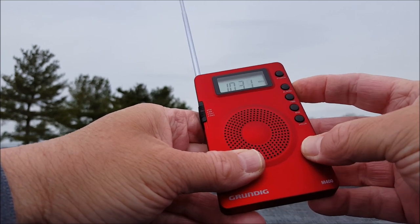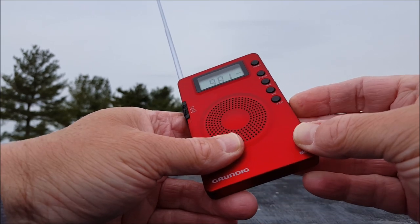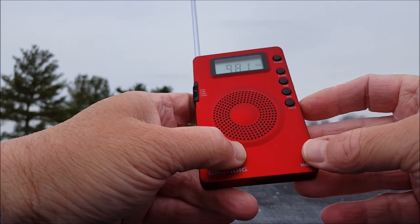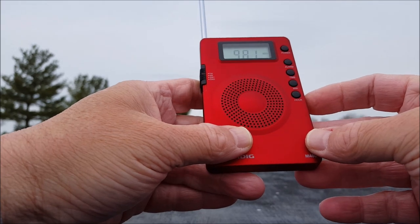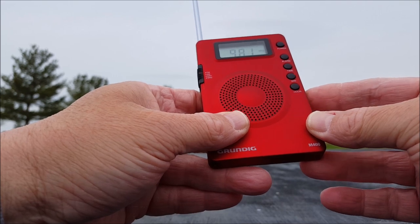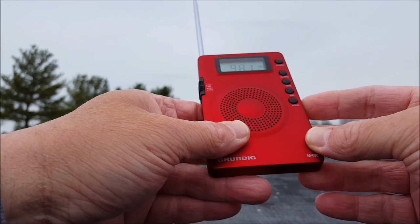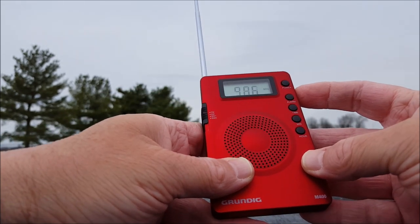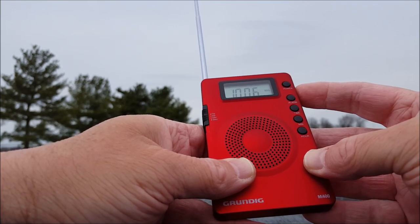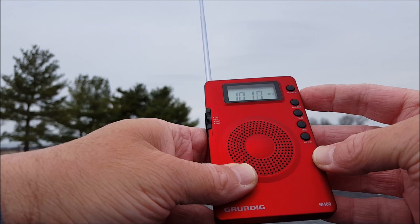It's got a good sound. I picked 98.1 — not for the content but because it's not music, so I can get an idea of the audio quality on FM. We're at full volume — it's not bad. It'll sound a lot better with music. Yeah, it's got a nice sound.